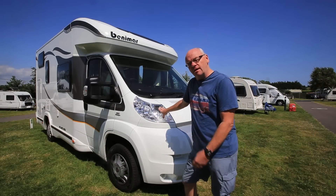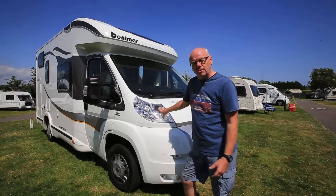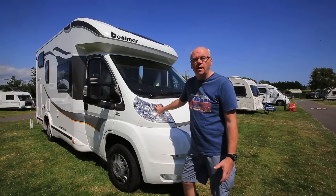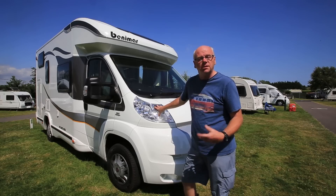Before we look inside, it's worth mentioning that this is a 2014 model. All of next year's models will actually be built on the facelifted Fiat Ducato, where you'll get sharper external styling with new headlamps, and in the cab a redesigned dash with new clocks and some extra features.